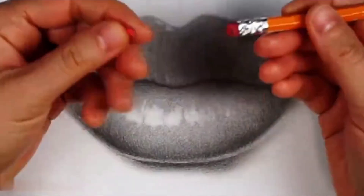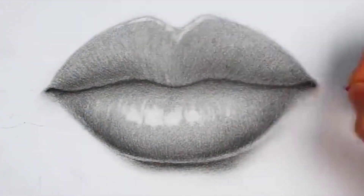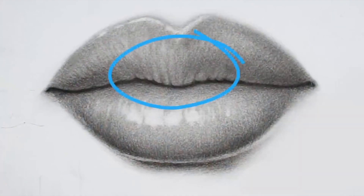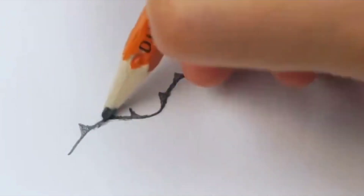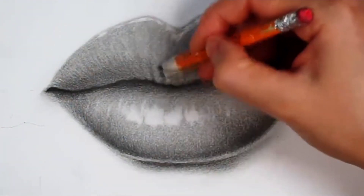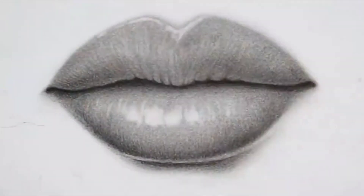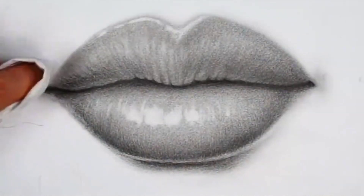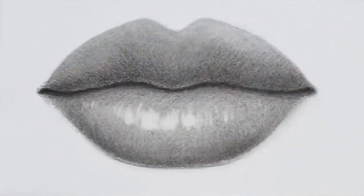We must also pay attention to the highlights of the upper lip. If the eraser is too big, we can use a knife to cut it and shape a small pointed area, including our mouth sutures. Pay attention to its undulations. Finally, take a look — a sexy and plump lip has been drawn. We have many kinds of sketching methods for individual facial features, different from the traditional sketching method. If you want to learn more, subscribe to the channel for more videos, and like and comment on the video.